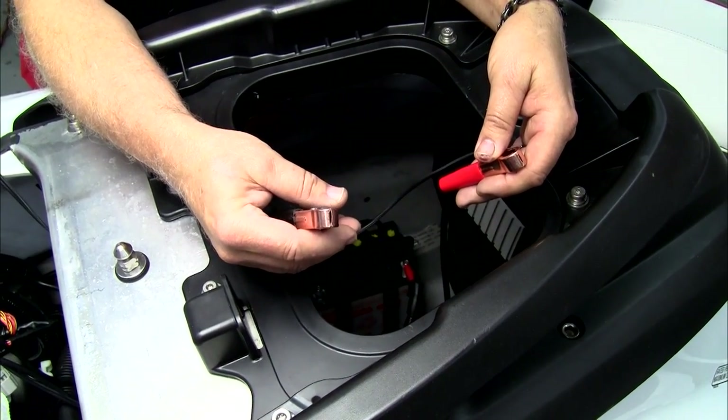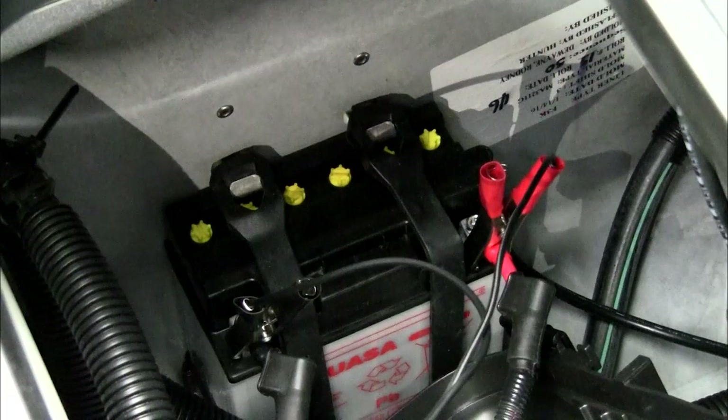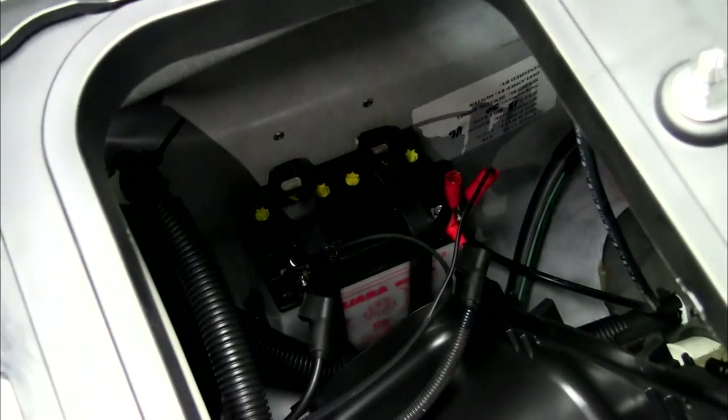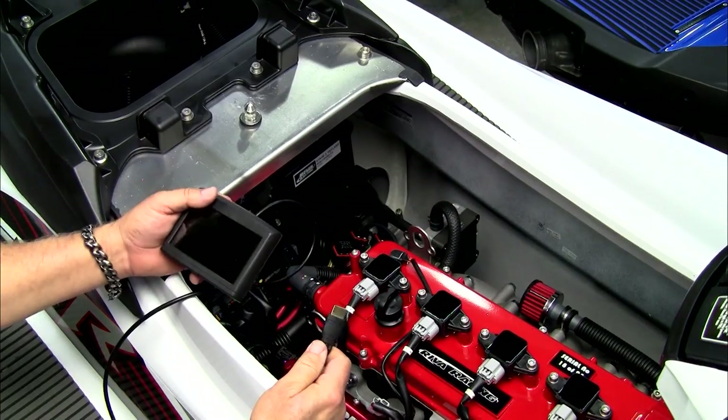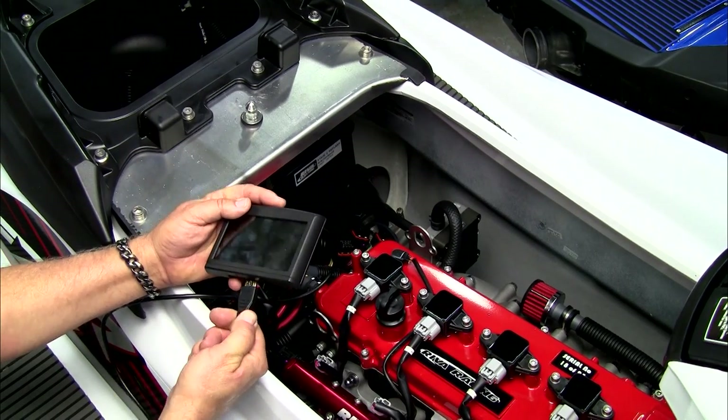Connect the positive red and negative black clamps to the battery. Once the cables have been connected to the ECU and the battery, connect the cable to the MapTuner X.